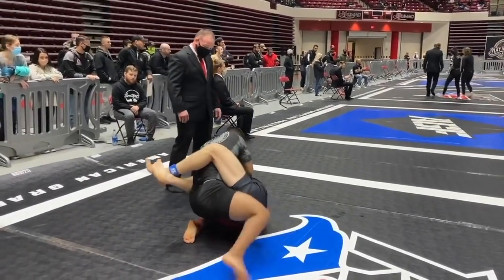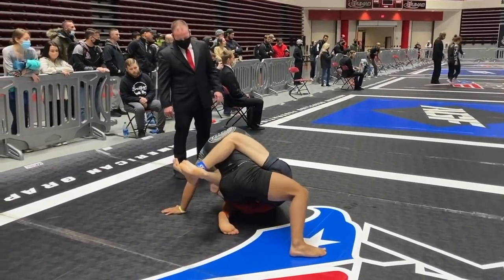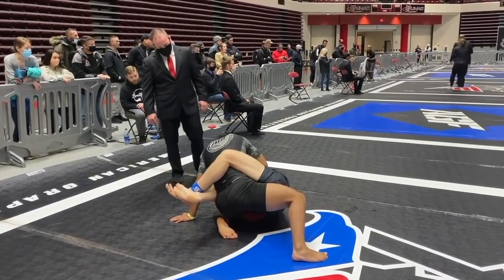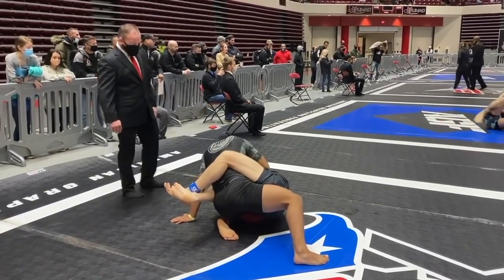Come underneath. Don't let that happen, buddy. Stay heavy. Good base, JR — you're doing great. Get two more. Beautiful, JR. Watch him grabbing that arm though — be careful with that. Stay heavy.